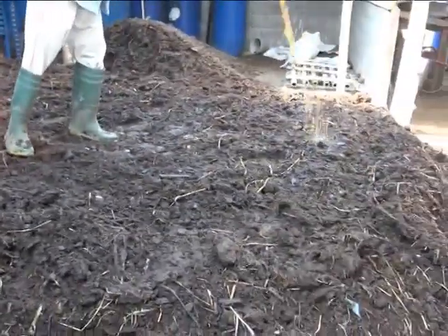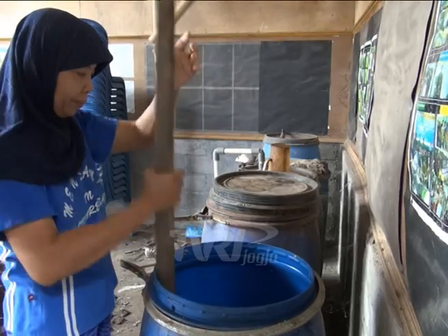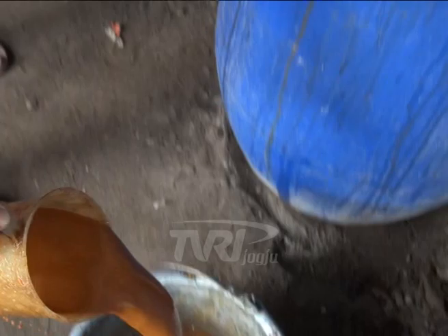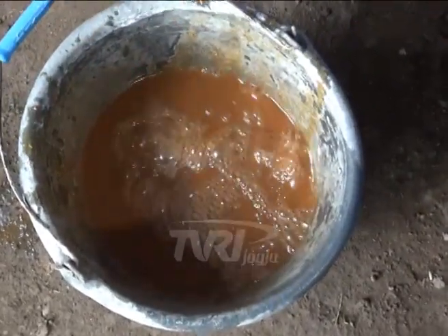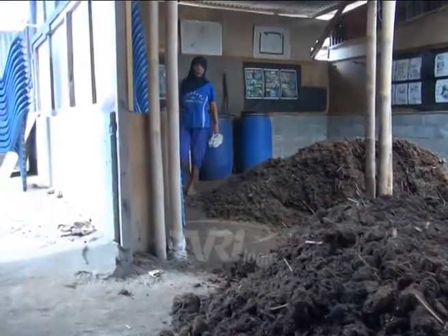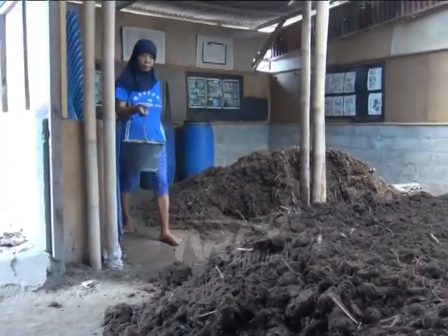Upaya pembuatan biostarter berbahan dasar rumen sapi telah dilakukan oleh sekelompok tani Ngudi Makmur, Dusun Kamdanin Wonerjo, Sleman. Biostarter ini dimanfaatkan untuk proses pembuatan pupuk organik. Penggunaan biostarter ini mampu mempercepat proses penguraian kotoran ternak.